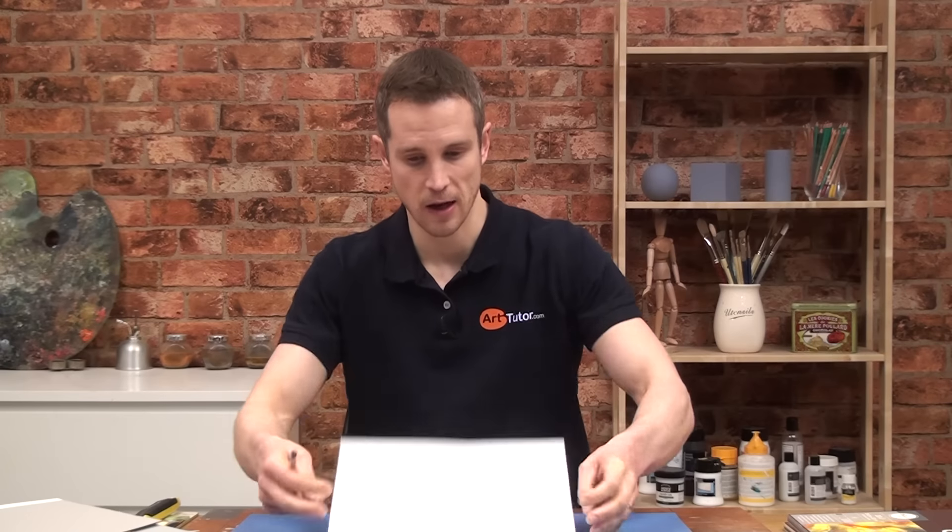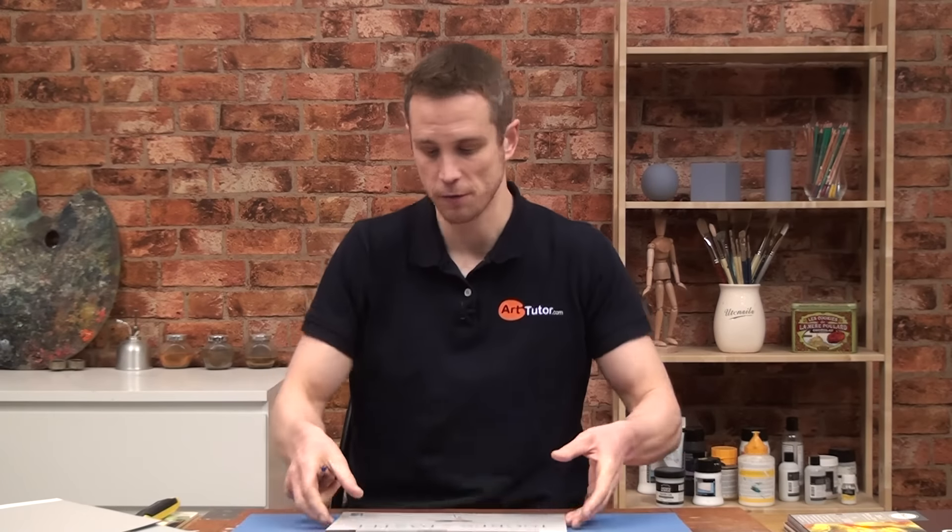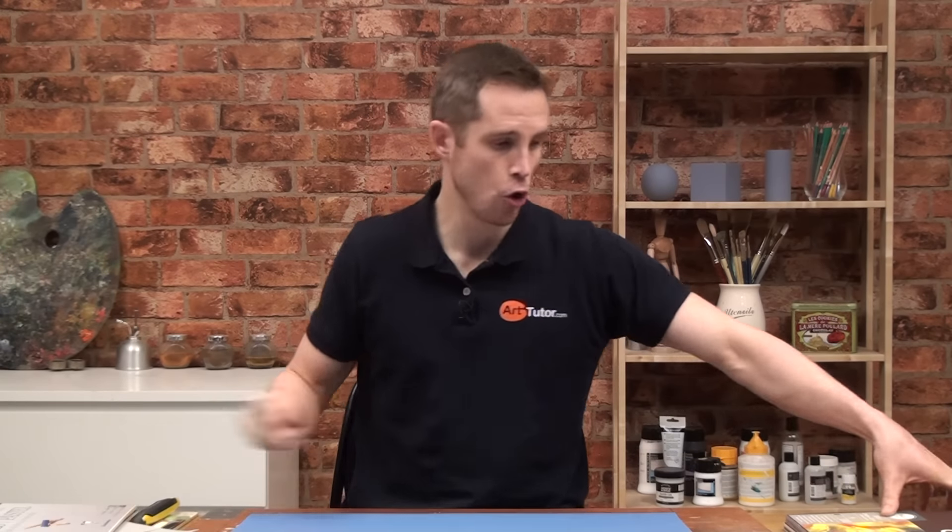There's a brilliant artist on YouTube called Colin Bradley — he does a very reasonably priced pad of Ingres pastel paper on his website, so go and check that out. And that brings me on to finally the last category of surfaces — the honeycomb surfaces.